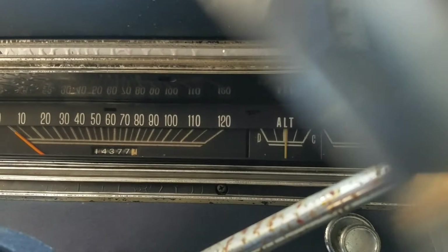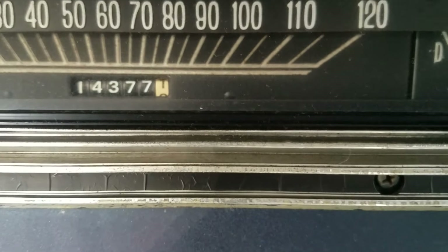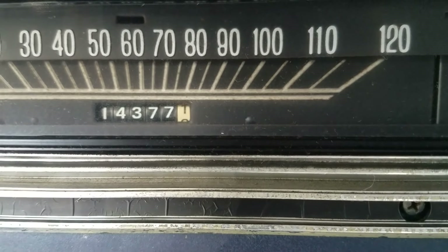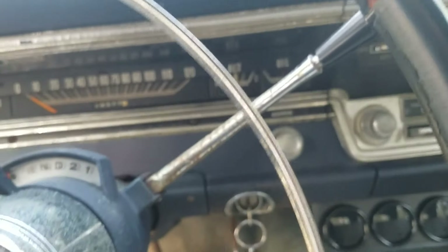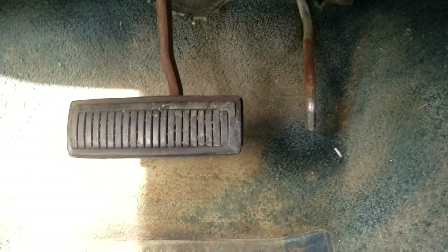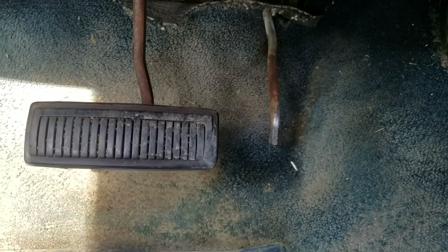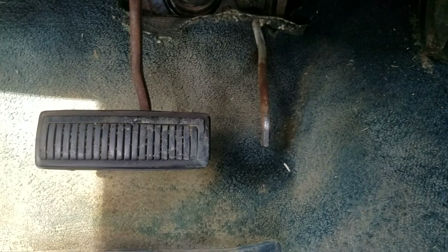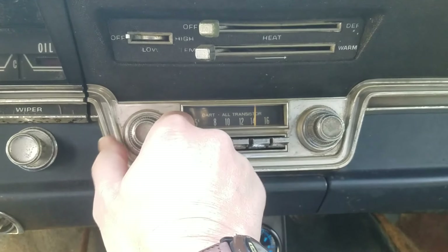I originally thought — and what's on the title — was that this thing had 86,000 miles, but as we look at the odometer it reads 14,377 miles. Knowing how much this car was driven, it's definitely 114,000. But still, take a look at that pedal — it's either been replaced, which is entirely possible, or it's a 14,000-mile car. It's not a 14,000-mile car — I know that because I tore the engine apart.